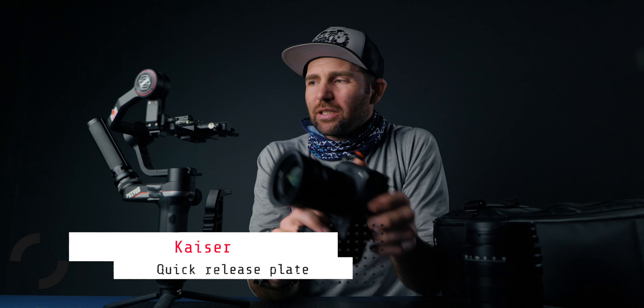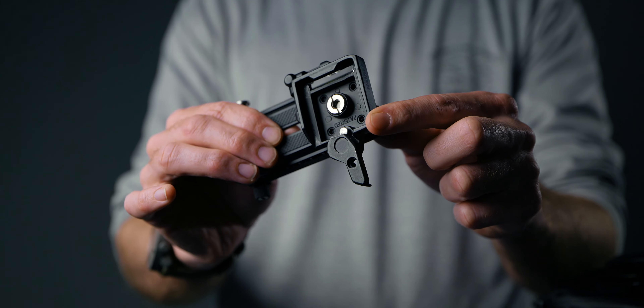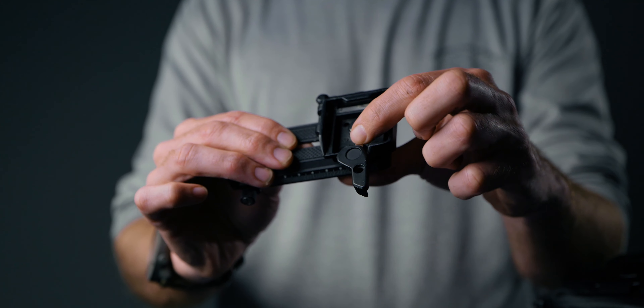I have some Peak Design straps on the side — I really never use them anymore but they're still there if I need them. In the bottom of the camera I have the quick release plate, which sits on the gimbal right here. This is a Kaiser quick release plate. It can be a bit hard to get hold of since I don't think they make them anymore, but you can grab any Manfrotto or similar — I'll link this one in the description.